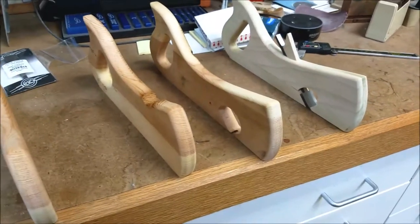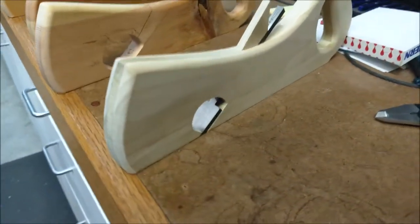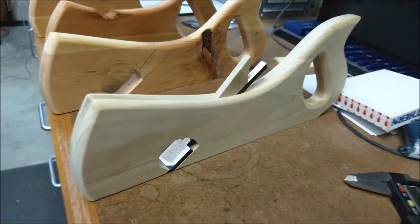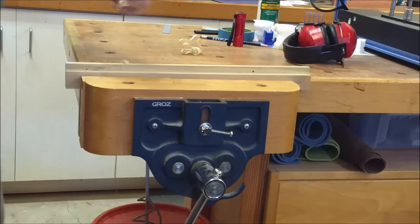The three pieces on the left are scrap pine to confirm the design shape. This piece is a fully functional plane made out of inexpensive poplar to confirm the full design. And here is that poplar prototype in operation.